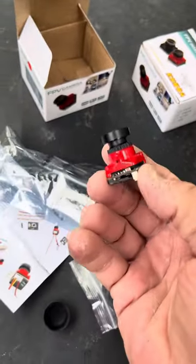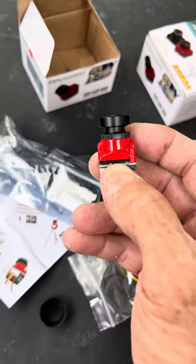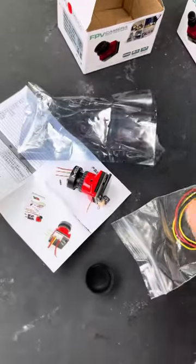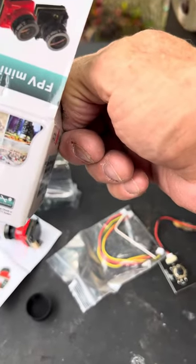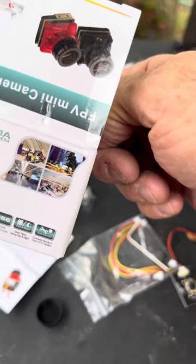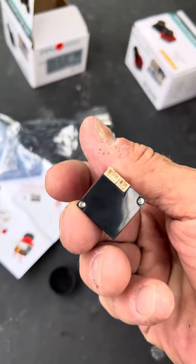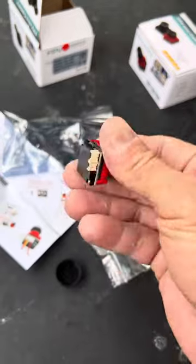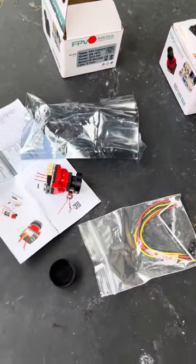That's what I want for one of my drones — I wanted a long camera. It's a 2000 TVL FPV analog video camera. There are your three plugs. Not too shabby for $17.